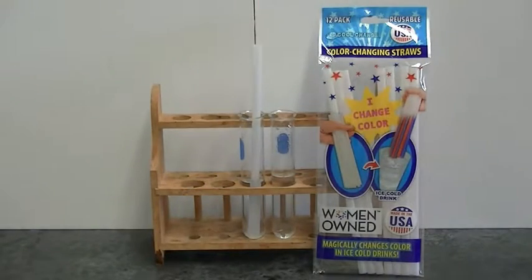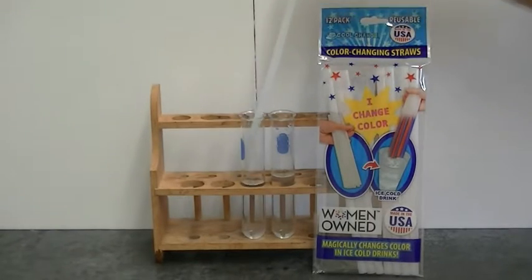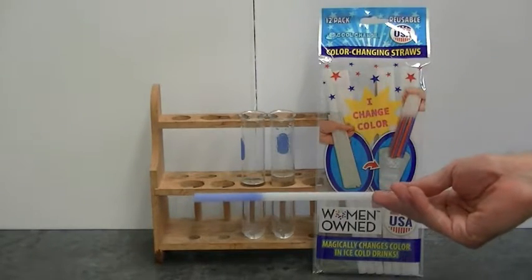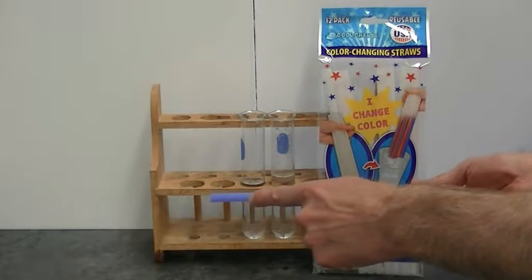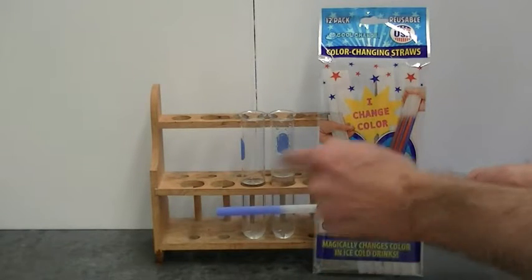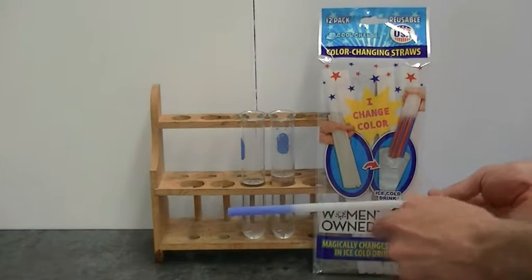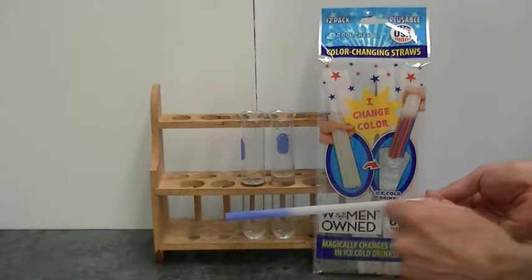Why the difference? The difference occurs because acetone evaporates much more quickly than water. When things evaporate they require energy. So in order to evaporate off this straw, the liquid acetone is going to gain energy from the straw. Because the straw loses energy, its temperature drops and that makes the thermochromic ink appear.